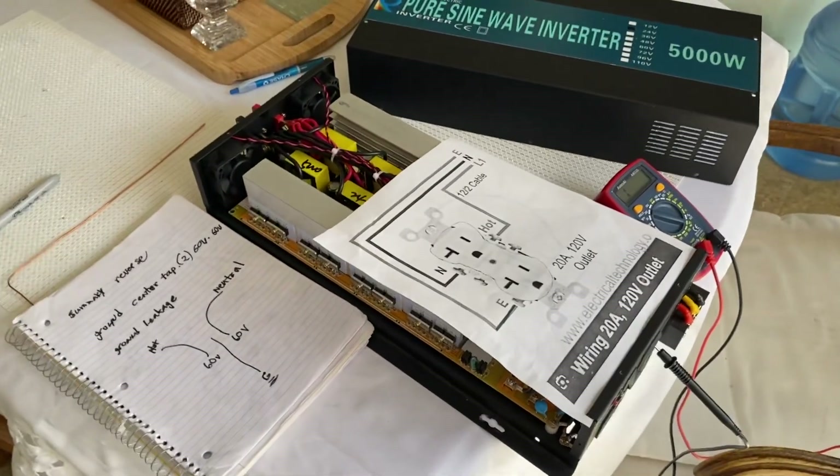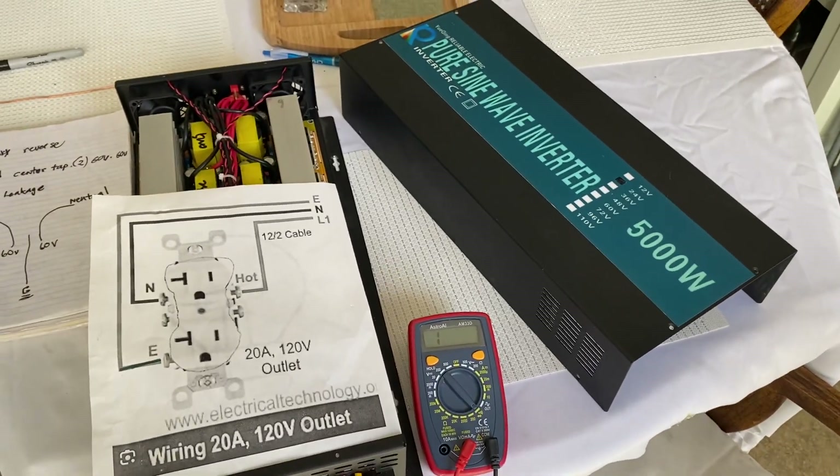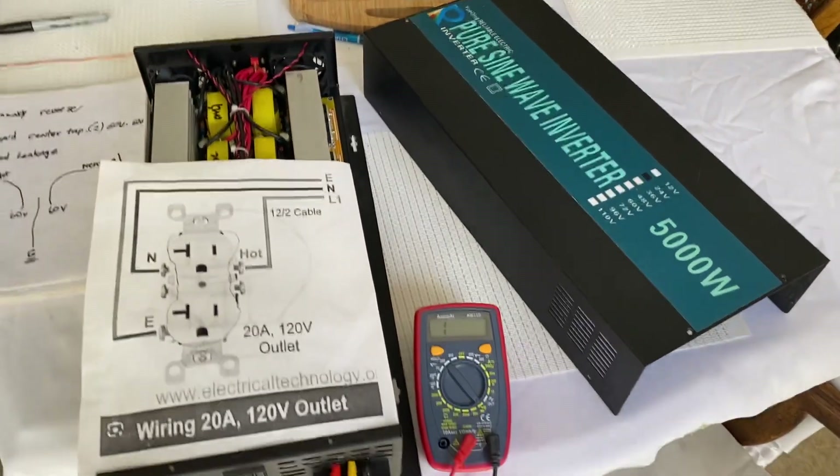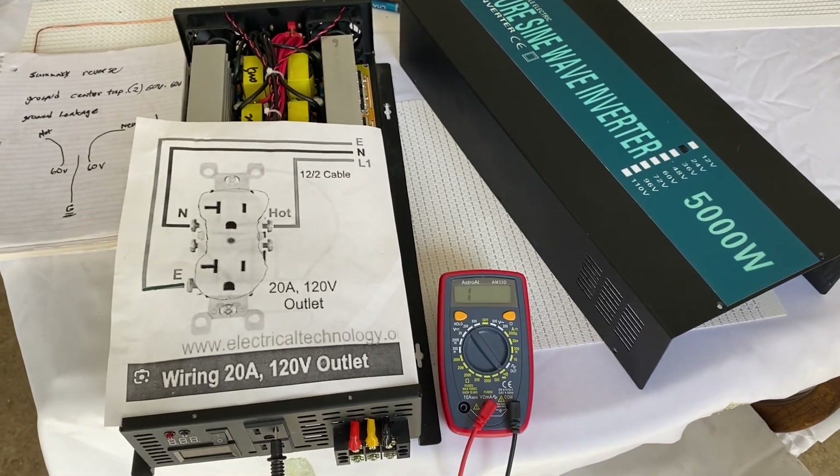Hello YouTubers. I'm back going over the WZ-RELB, or Reliable Brand inverters. I've got a 5,000 watt 24 volt and I've also got a 3,000 watt 24 volt.